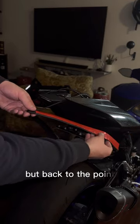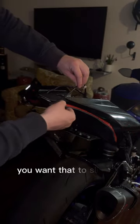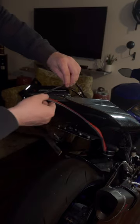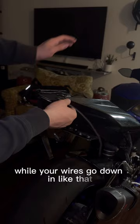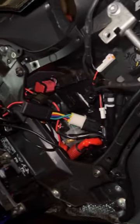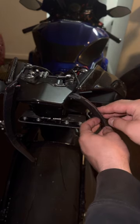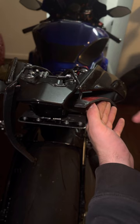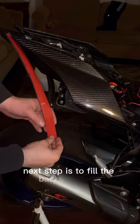Back to the point — you want the adhesive facing upwards. Where it kinks, you want that to slide in right there while your wires go down like that. From the top, you want your wire pushing as far as you can so you have all that length. Take note that my LEDs are right here — they're going to be sticking outwards. Make sure they're not facing inwards. Next step is to peel the backs of these.